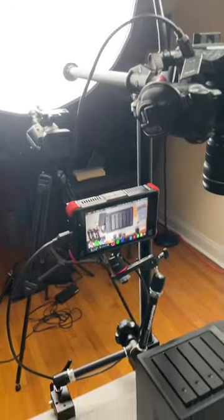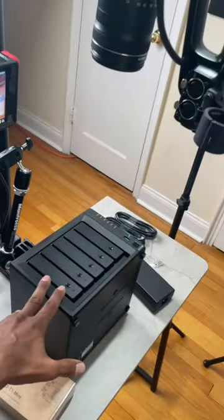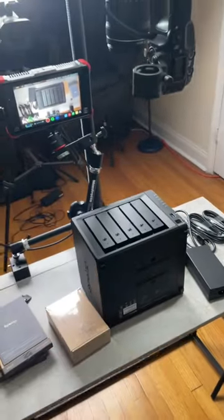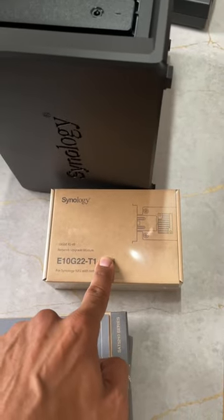We're back at it again, and this time we are doing an unboxing — probably a configuration — with one of my hypervisors with the Synology DS-1522 Plus. Synology hooked me up with a 10 gigabit network card adapter for the DiskStation 1522 Plus.